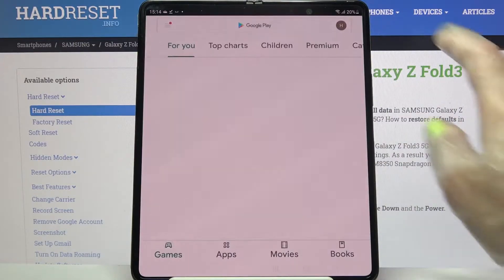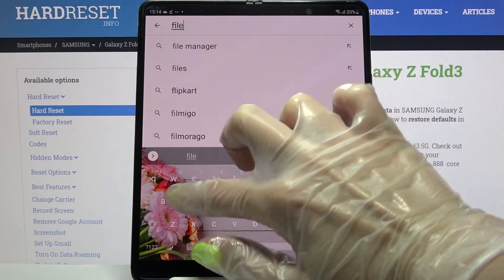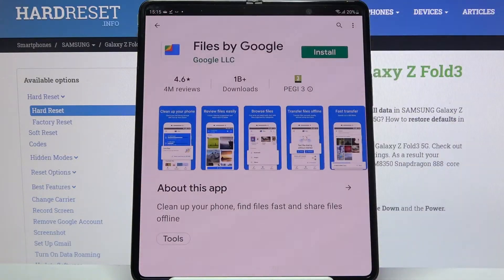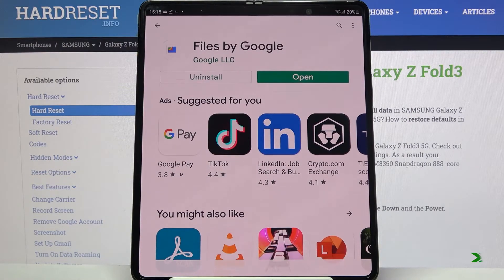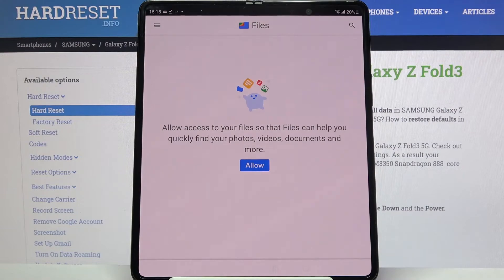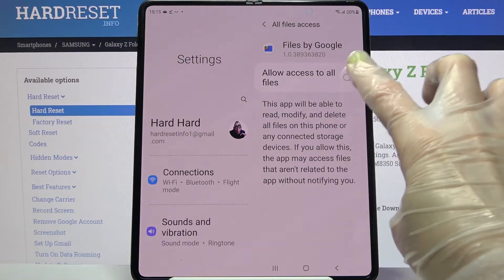Start by accessing the Play Store and tapping on the search bar. Over here you need to type 'files' and download this app from this developer. Then click on open. Now just continue, click on allow, and tap on the switcher next to 'allow access to all files'.